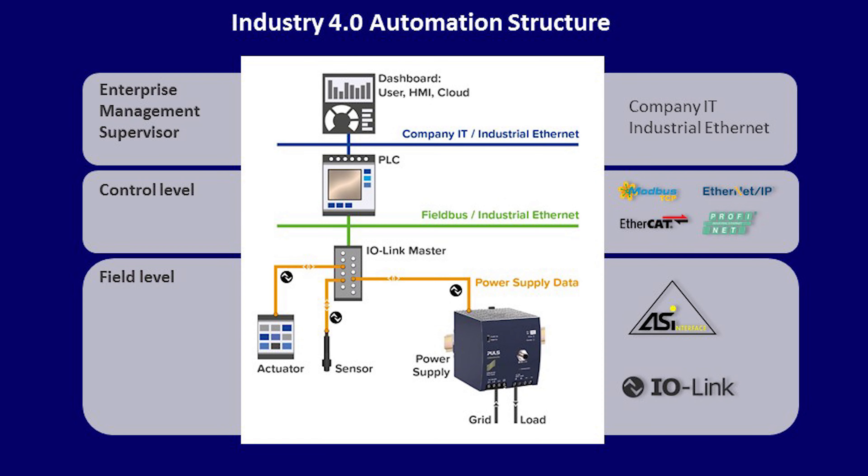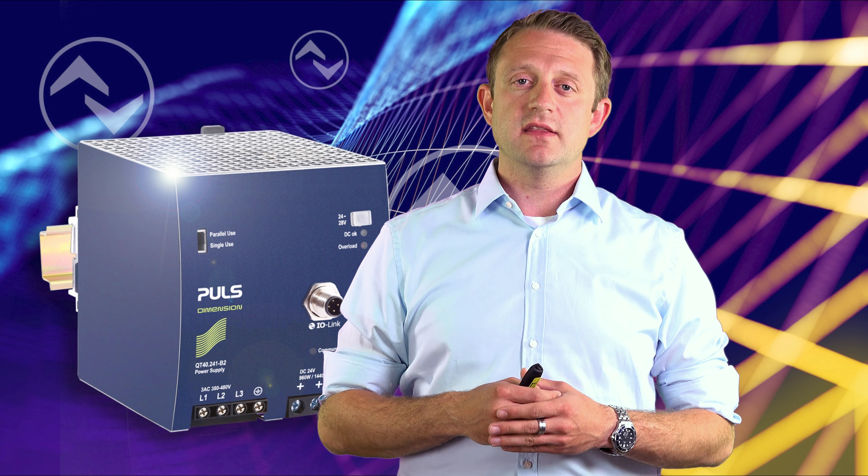PULS decided to see the power supply in future as a sensor element. So we are down in the field level where IO-Link and ASI are pretty common these days.